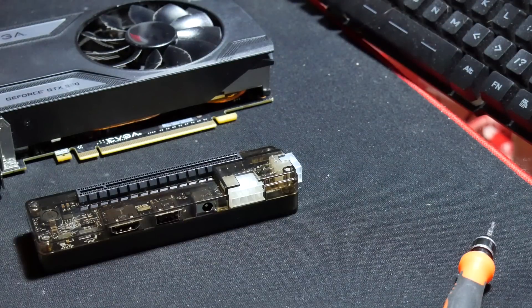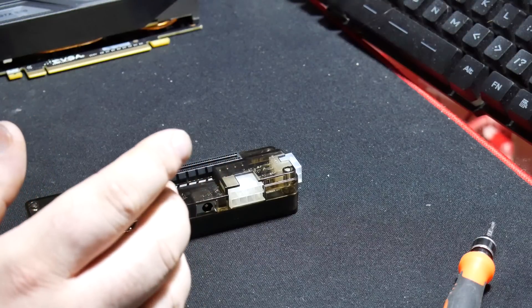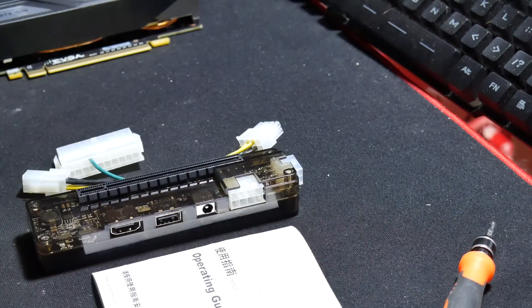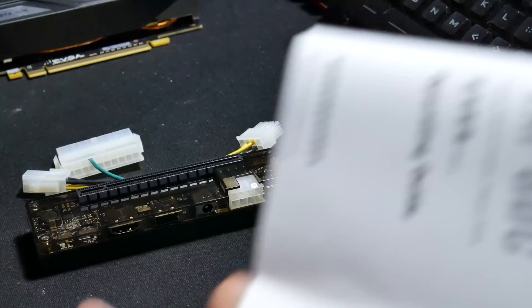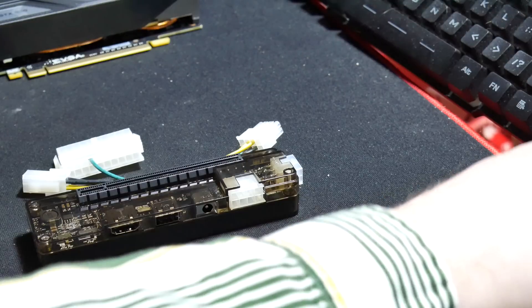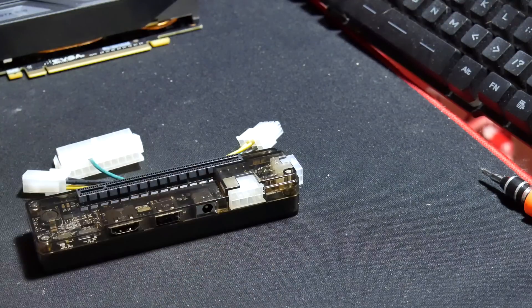But first, I want to show you this. Really, the only thing that comes in the box is this, this, this, and this wire. That's why I didn't show you the box. The instructions are sparse — basically it tells you, plug everything in and it should work.